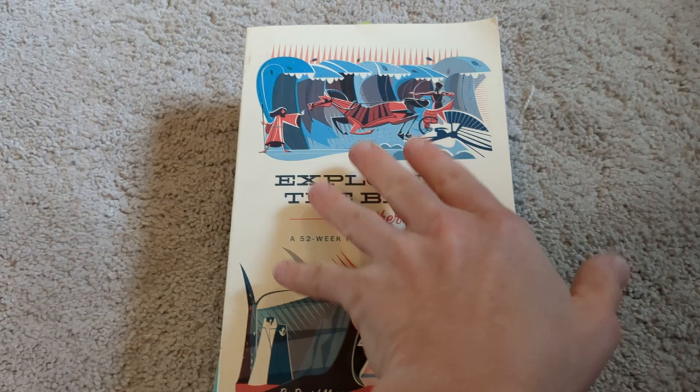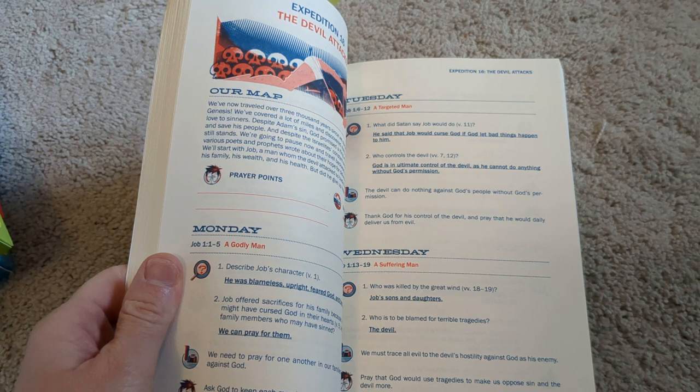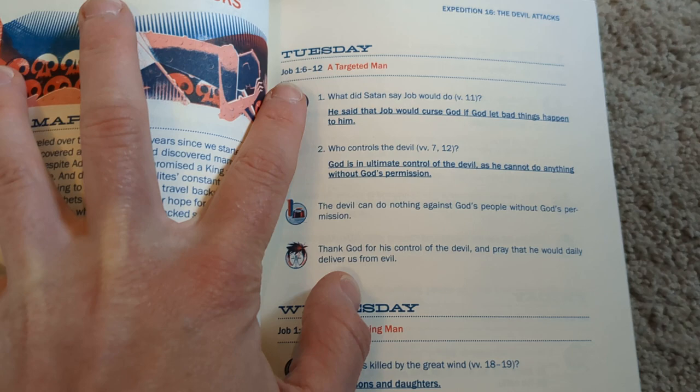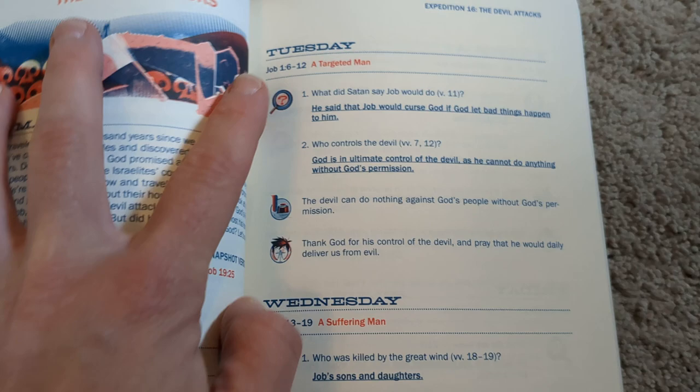I forgot to say I will be having a second and a fourth grader going into next year. What I love about this is you're going through the Bible in book order and it tells you what section you're going to read. It gives you a comprehension question and then kind of a higher level or critical thinking question, and then just some prayer points. So we will do this, talk about the chapter if there's more to dive into, and then we pray together. That's how we start our day off every morning.